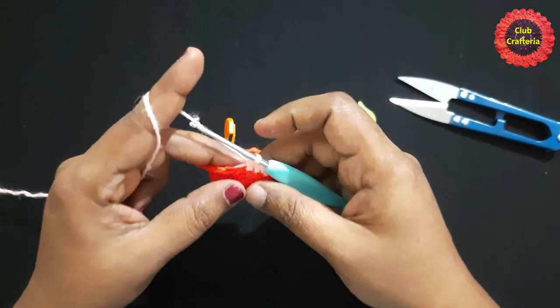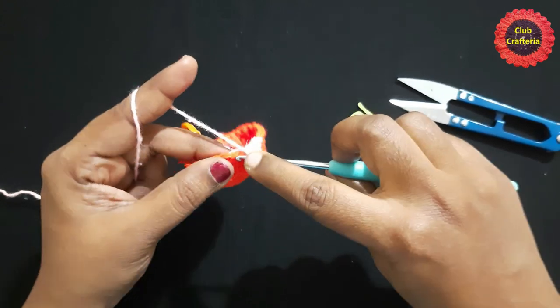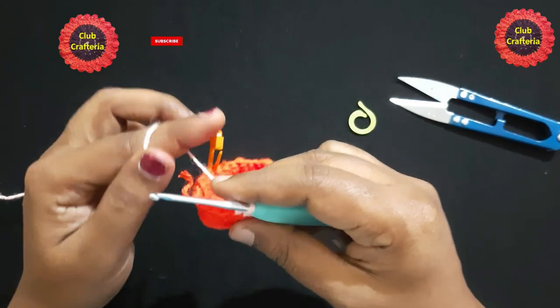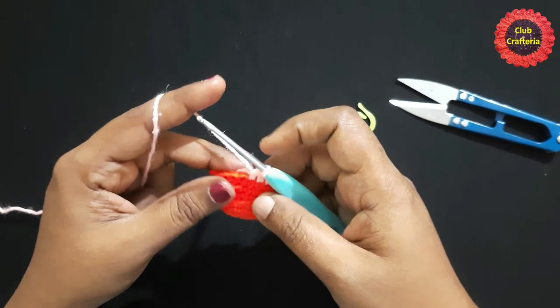Yarn over, pull through all three loops — this is what we call a half double crochet. Next stitch: half double crochet — yarn over, insert the hook, yarn over, pull through the loop, three loops on the hook, yarn over, pull through all three loops. Continue doing half double crochet in each stitch until you are left with the last two stitches.